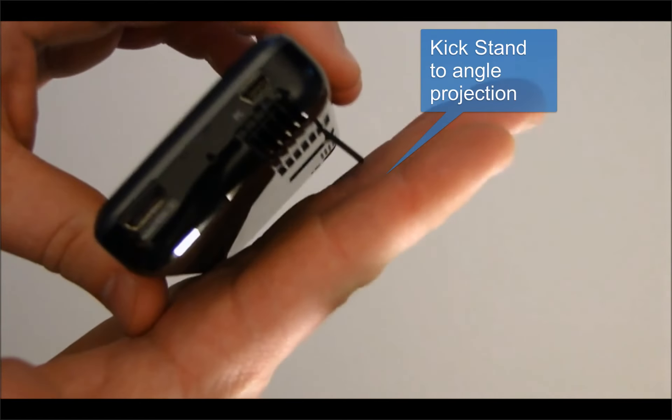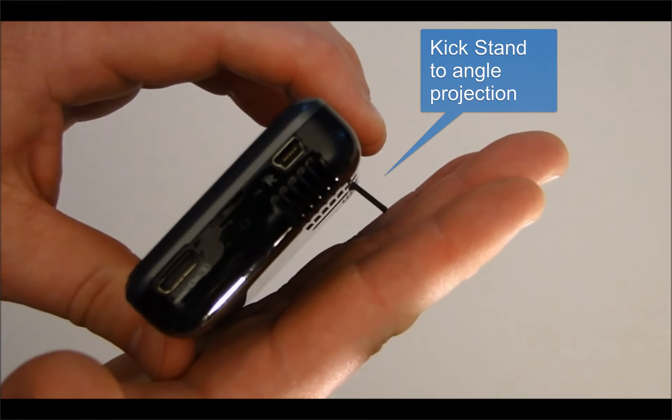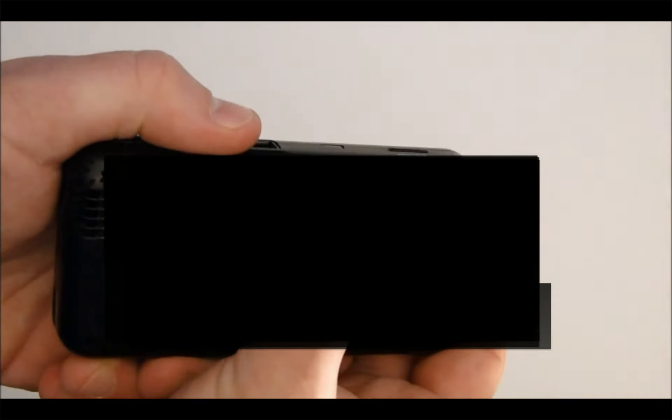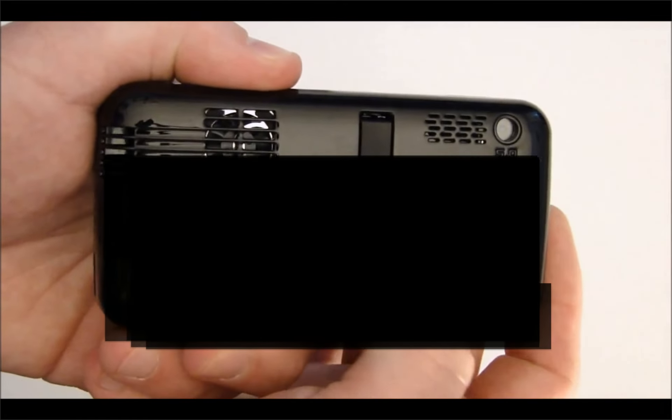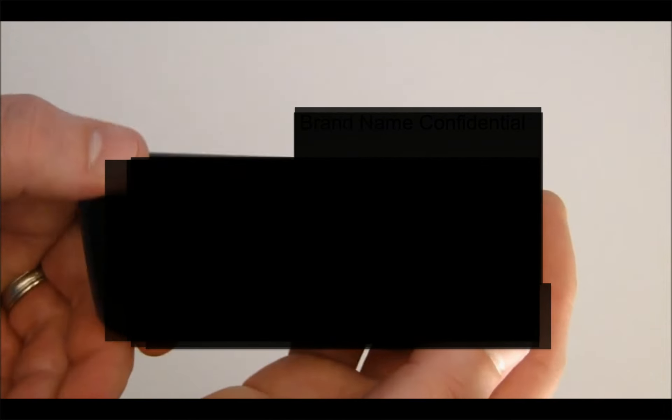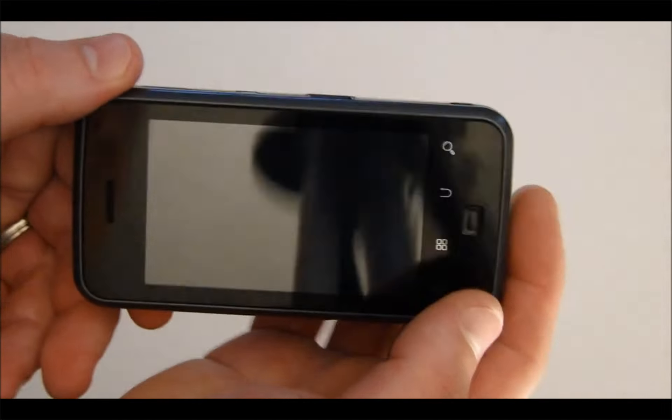The device has a kickstand on the bottom, so when projecting content you can angle it on a table and project at an angle without stacking it on books. It also has a micro fan to remove heat, since the device packs a lot of technology — though that's a minor feature.